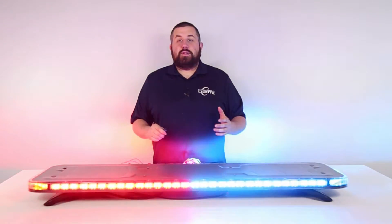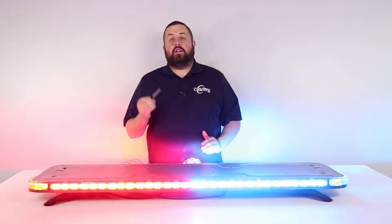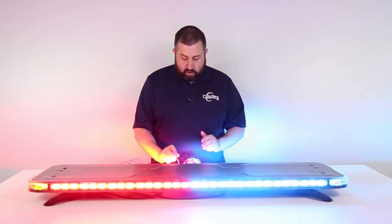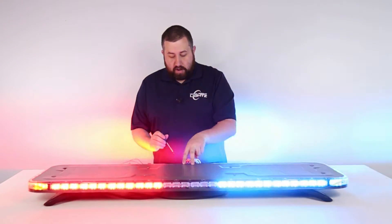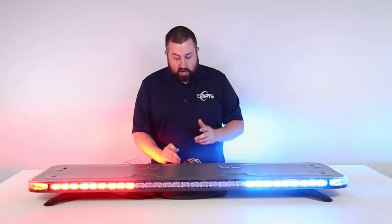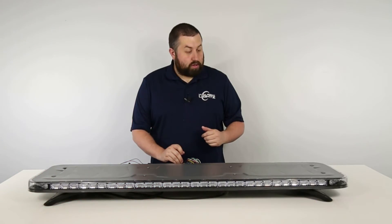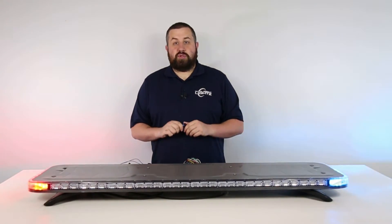Just like with modes that we've talked about previously, you can deactivate modules along the bar. Take your screwdriver or a small pin and tap the pattern select button on your Quad Converter, and the two most central modules in the front and the back will deactivate. With each tap of the pattern select button, you'll go all the way down until you get to just the corners and the alley, which is a more traditional cruise setting.